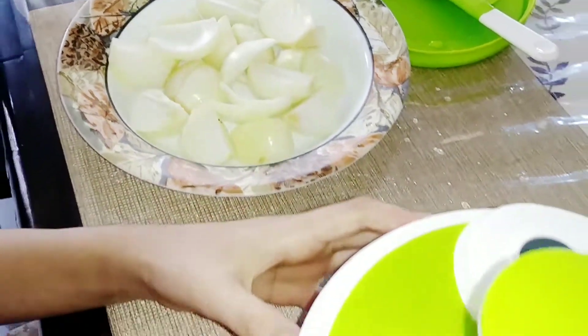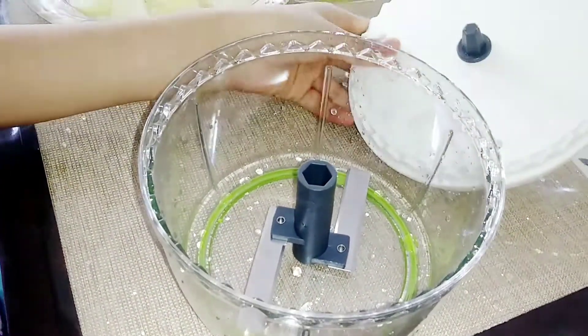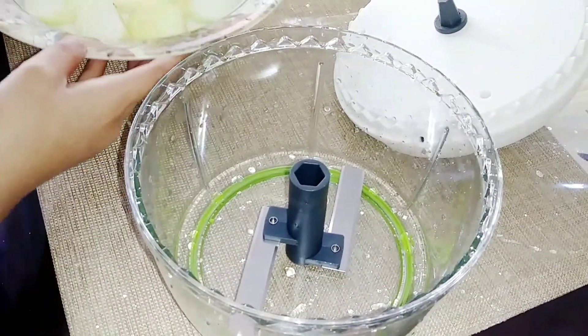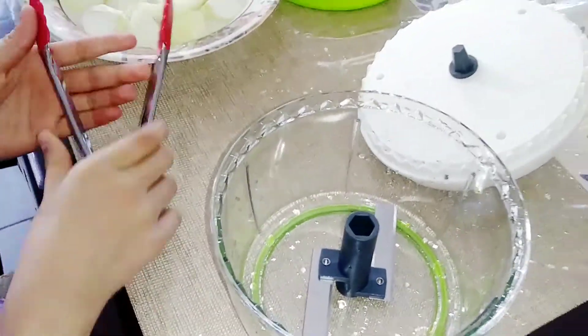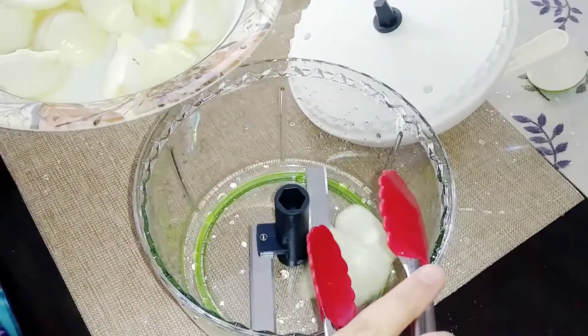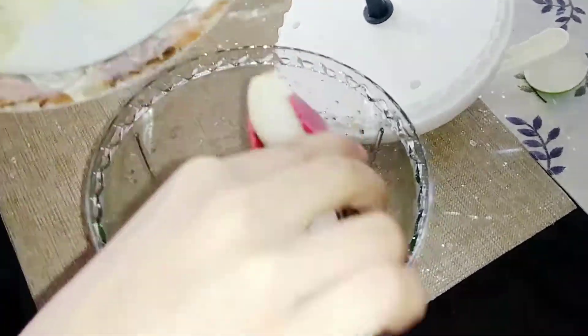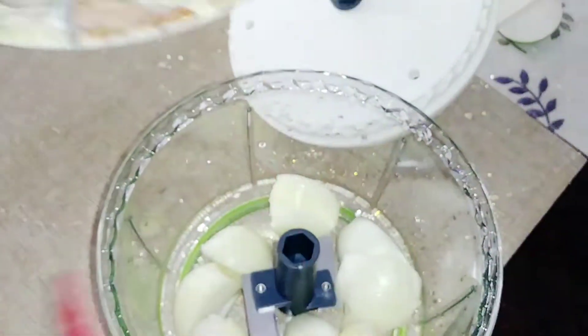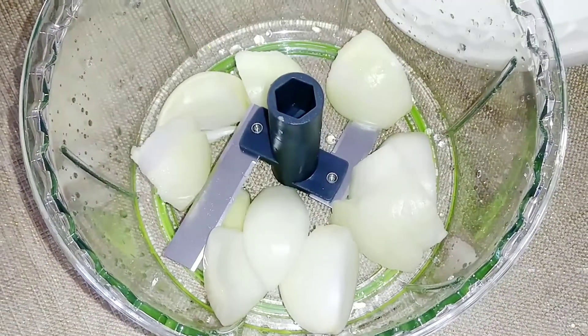Now I'm going to see if this actually works, so I'm going to use some onions. I'm putting some onions into the bowl — all right, that should be enough. Now we're going to put the top on and start mixing to see if it actually chops them up.